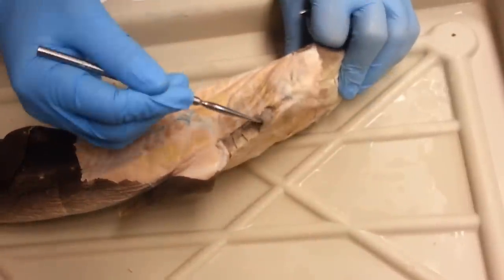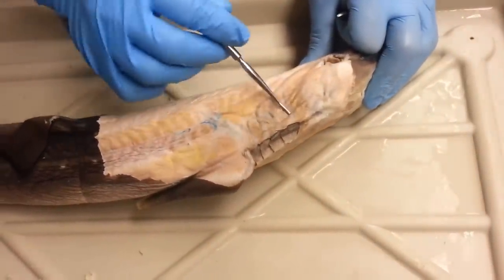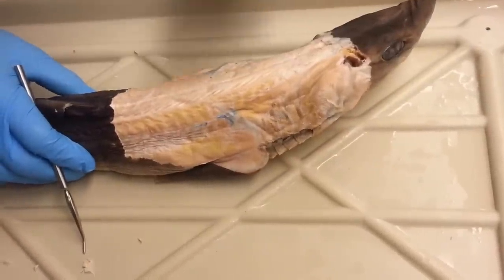Three through six then are going to encompass the rest of these gill arches. So one, two, three, four — that's three through six. These are the third through sixth dorsal constrictors. So those are all your constrictor muscles for your dorsal side.